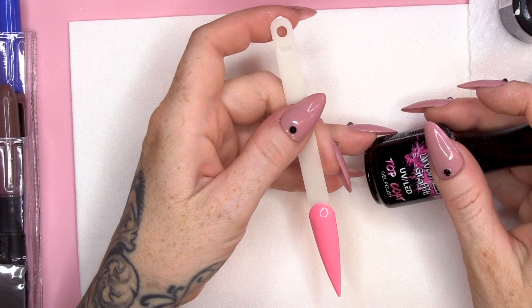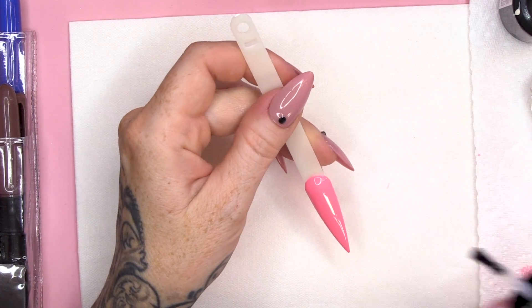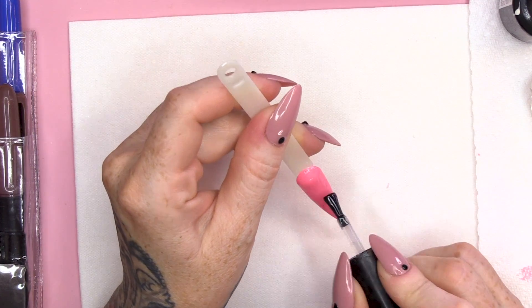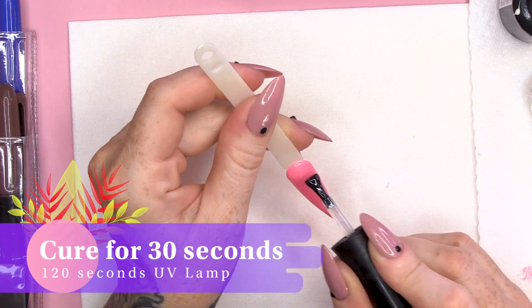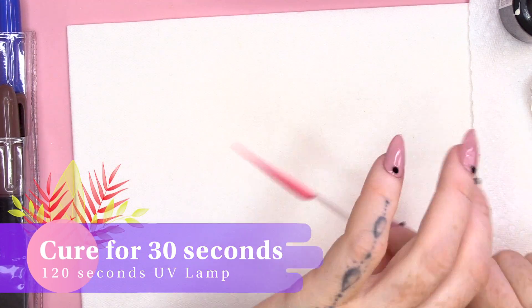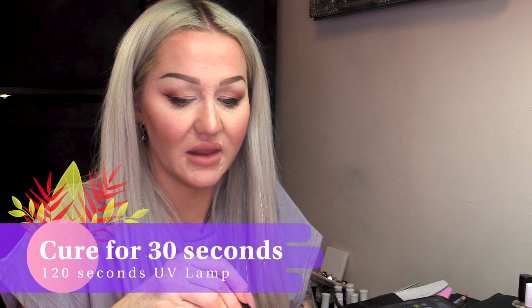And then I'm gonna use the Urban Graffiti Top Coat. So, this has no sticky layer. Some gel polishes have a sticky layer, this one doesn't. We're gonna do one nice layer of that. Now, let's give that a blast in the lamp.